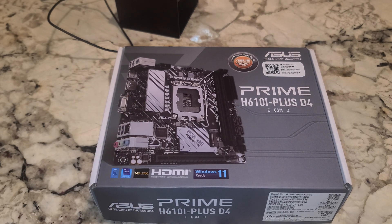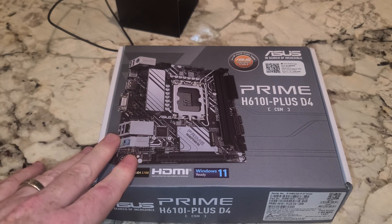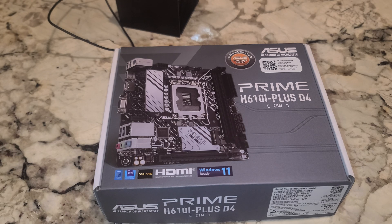Haven't bought one of these in a long time. Obviously not my favorite type of motherboard, but I thought this was a pretty good price. Some of the more popular motherboards have actually been the H610M, so I thought, you know what, let's get this one. So Asus Prime H610i Plus D4 CSM — Windows 11 ready, LGA 1700, compatible with 12th gen and with a BIOS update, 13th gen compatible.